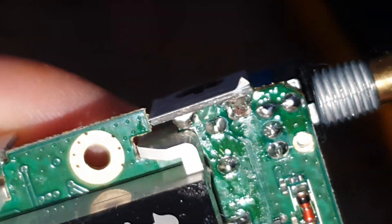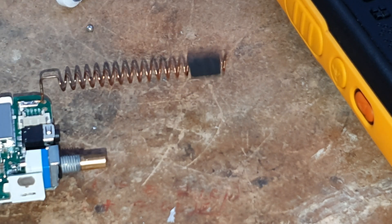So that should now allow this one to turn fully down. What I'm going to do now — it's annoying, but you have to basically put it all back together pretty much before you can try it. So nothing to do but put it back together.